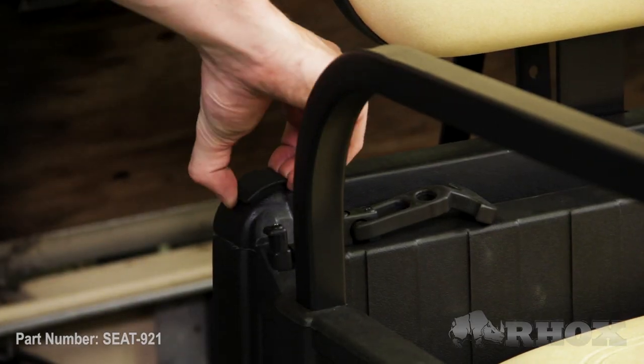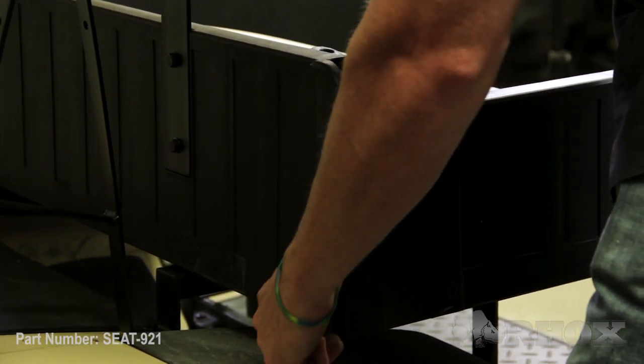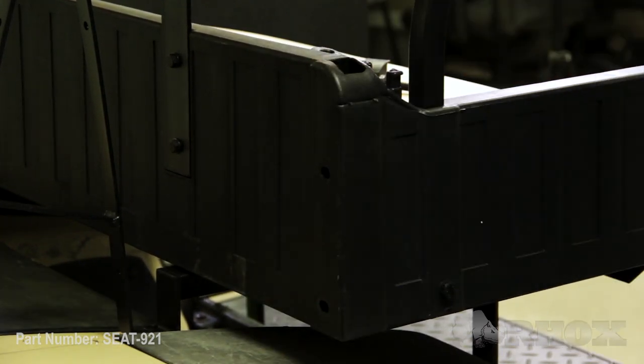Now if you're going to be installing an extended top, you would use part number TOP-0108. You would follow the exact same process as we're about to show you now.